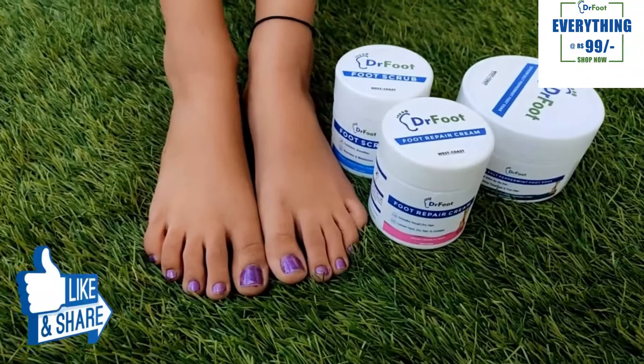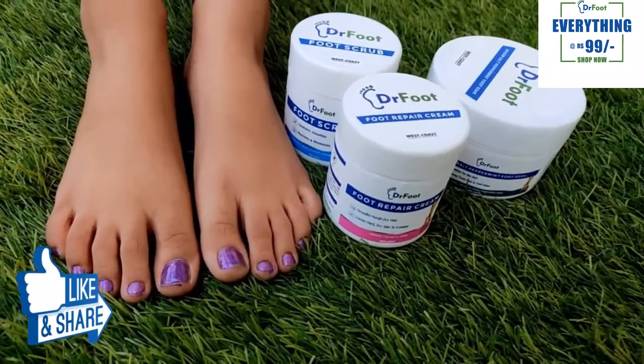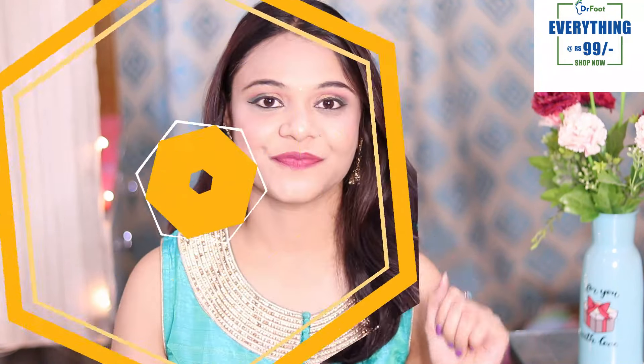So girls, let me tell you that Dr. Food sale is live from 28th to 30th April. You can get any of the Dr. Food amazing products at just Rs. 99. I can't believe you are getting such good products at Rs. 99! Don't miss this chance — grab this opportunity. This offer is only available on DrFoodin.com.